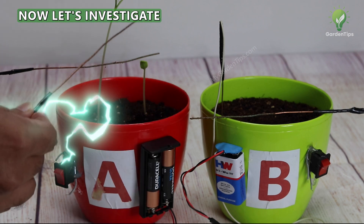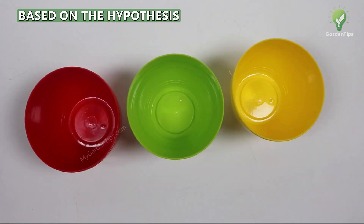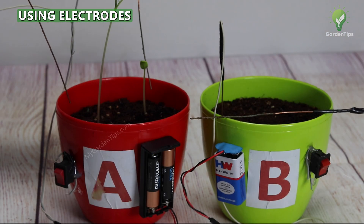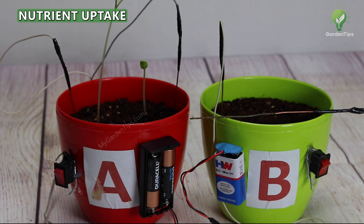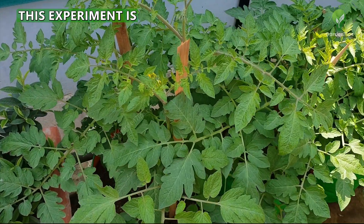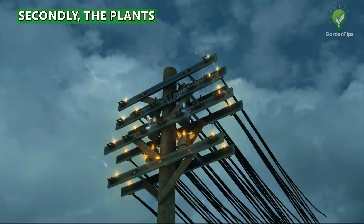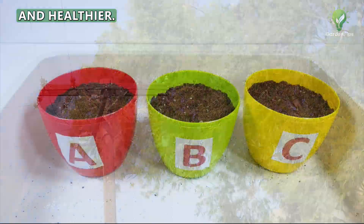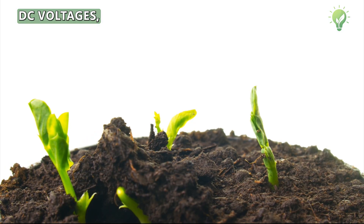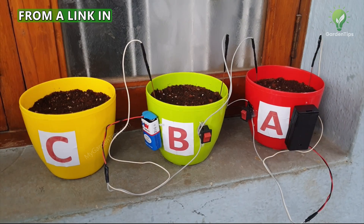Tip 7: Electric Current. Let's investigate the effect of electricity on plant growth through a simple electroculture experiment. The hypothesis is that electrical stimulation using electrodes placed in the soil could enhance ion transport, increase nutrient uptake, and improve plant vigor and productivity. This is based on two observations: plants appearing healthier after thunderstorms, possibly due to lightning and electricity, and plants growing near electrical power cables generally looking greener and healthier. The experiment was performed using different DC voltages with identical conditions of soil, water, and light exposure. Watch a detailed episode on this experiment from the link in the description below.